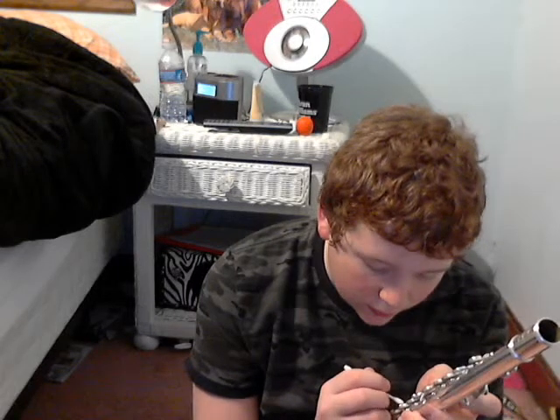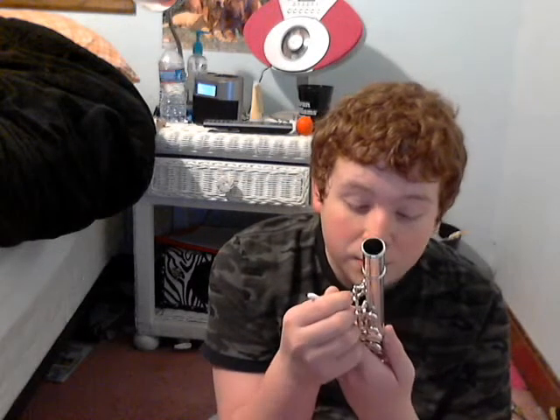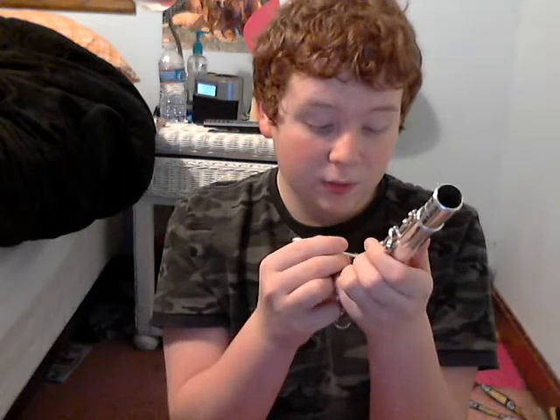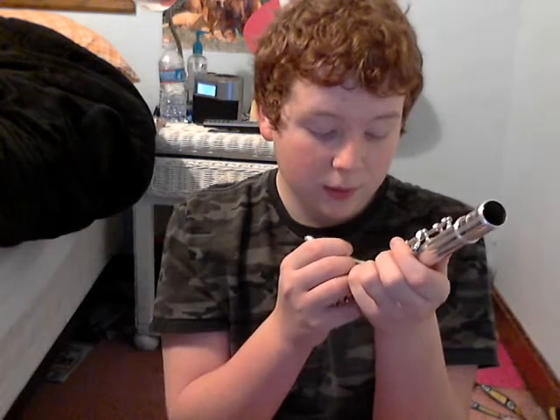So we know the pad savers, the oil, the screwdriver, the cloth, the Q-tips, and the alcohol. Now that we have all of your supplies, we can get started. First things first, we're just going to do a broad sweep of the entire flute. We're going to take our 50% alcohol — if you've got two different kinds, if not just take your rubbing alcohol — and take our cloth. Tip it over and leave just a very small spot on the cloth.